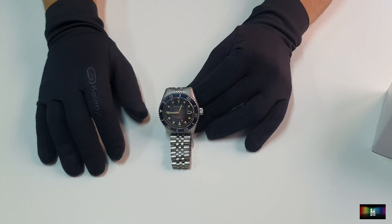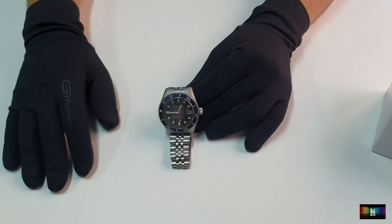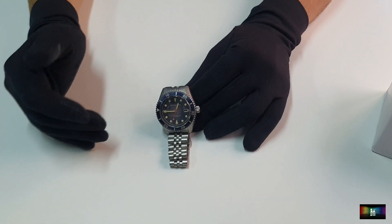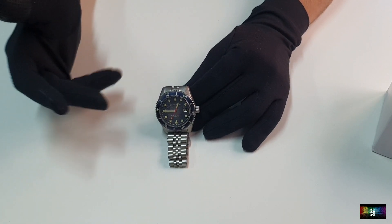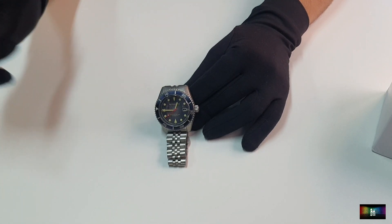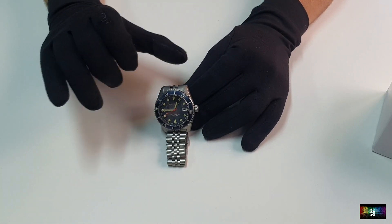Un reloj de buceo bastante bien conseguido, a un precio razonable, calibre de calidad, que con los descuentos lo podéis conseguir por bastante menos de 299 euros. Echad un vistacito si os gusta, porque el reloj merece la pena. Estética vintage, estética con pátina, que es lo que se busca de manera artificial en un montón de relojes, y que en este caso lo podéis conseguir y no queda nada mal de muñeca. Un abrazo, nos vemos en un próximo vídeo. Chao, chao.